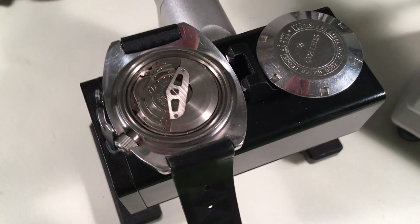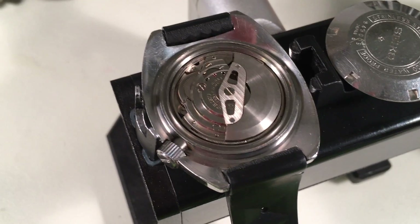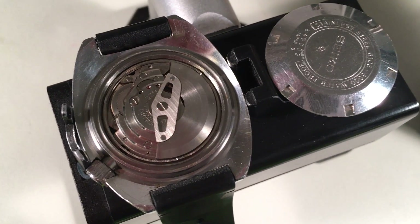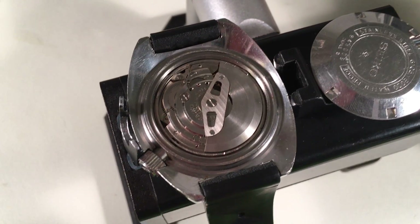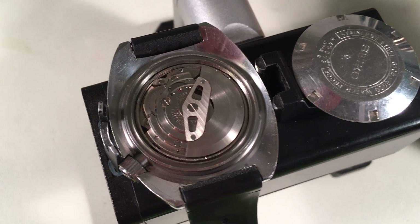Today is a bit unusual in that I have some time, so I'm going to try to bang out some videos. I have your 6105 here — your 6105-8000 from April 1968. It is all original and it's a very nice piece.